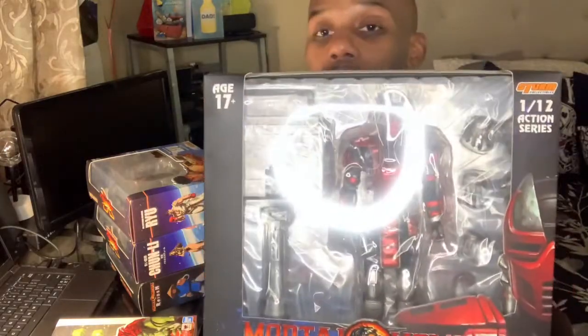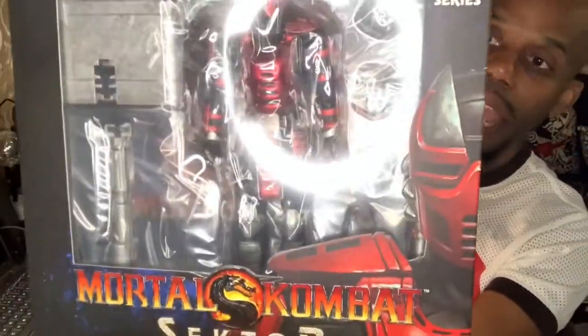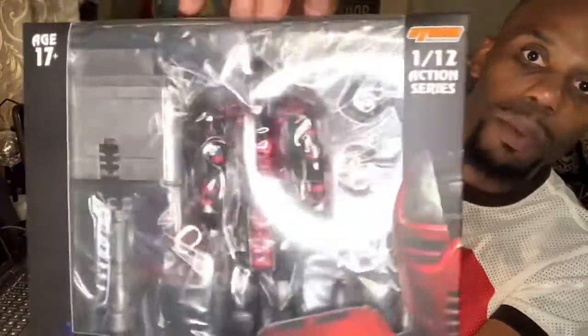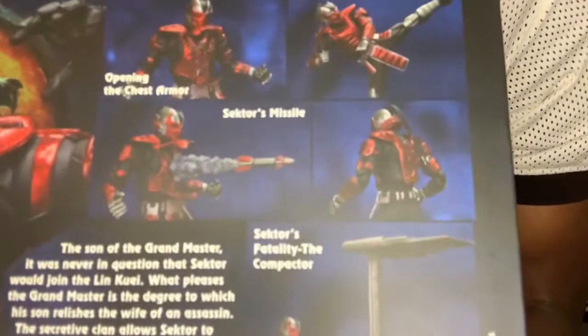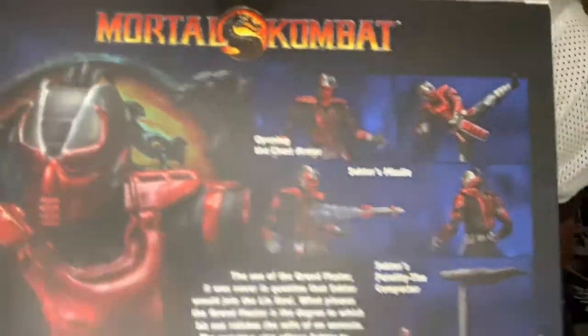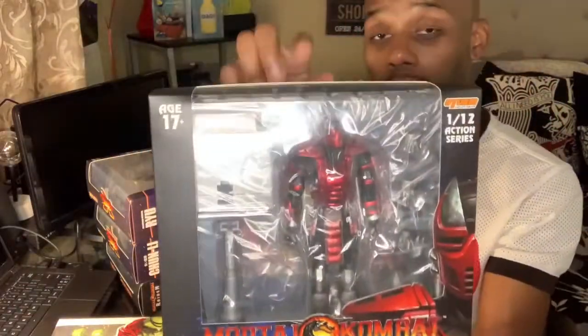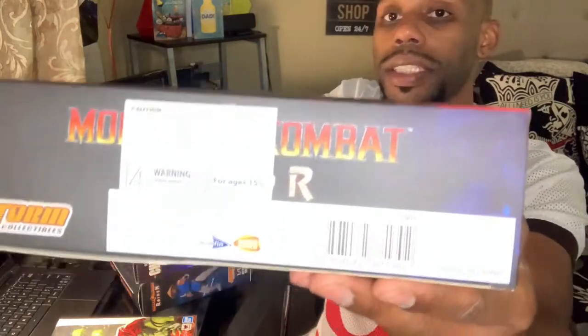I ended up getting Cyrex and Smoke in my last video — go check that out. But this one is Sektor. The Mortal Kombat packaging is kind of dark coloring, but look at what you can do with the figurines — look at the kicks, everything you can do. That is really awesome. This one was $75. This is Storm Collectibles — they are no joke. These are the real deal type of stuff.